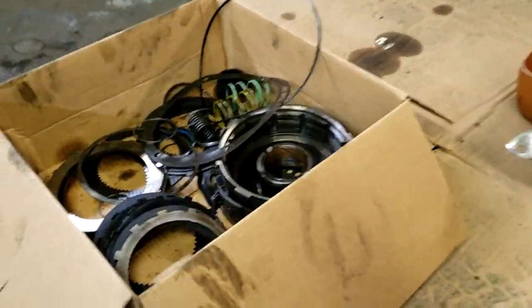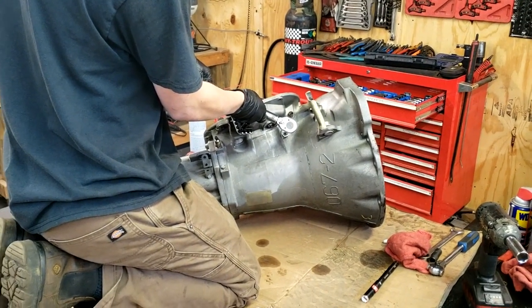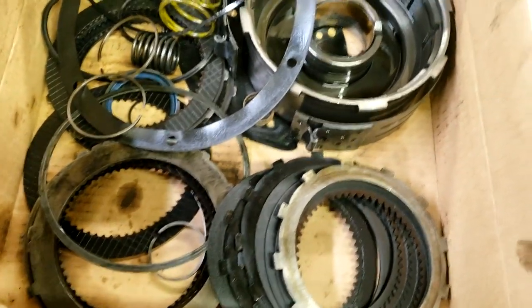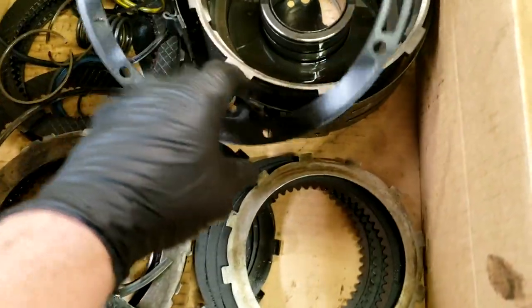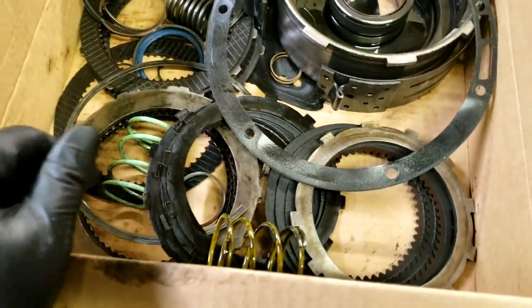Alright guys, we are in the middle of the transmission build for Clifford. This is what we've replaced so far - that's all the old stuff: all the old clutches, old front drum, bunch of springs, seals, and rings.